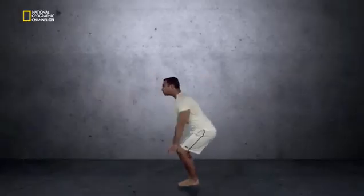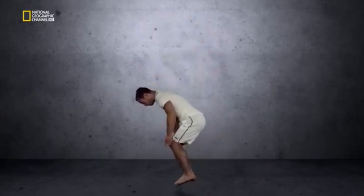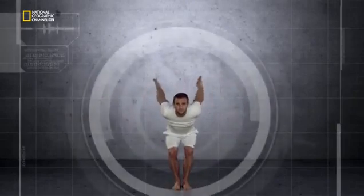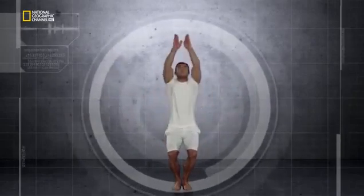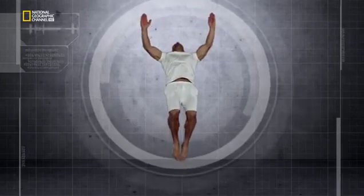This may look like one simple movement, but it's not. There are two parts to the perfect backflip. Part one: from a solid base, he jumps straight up, using legs and arms for maximum height.